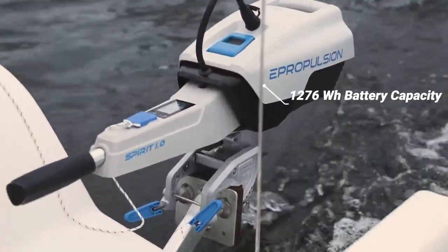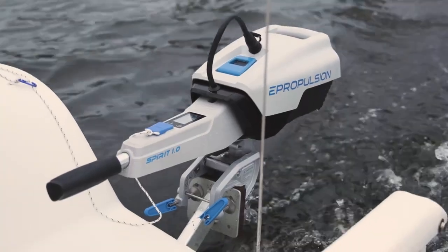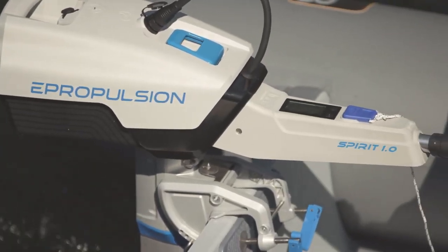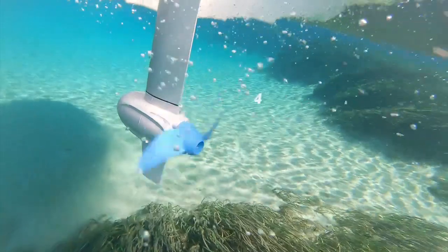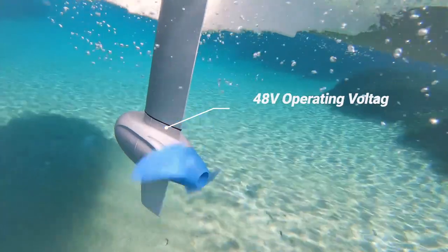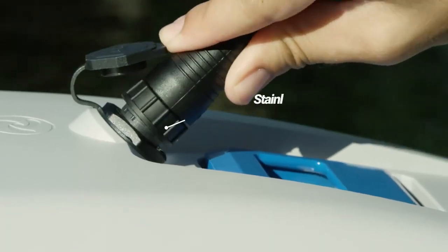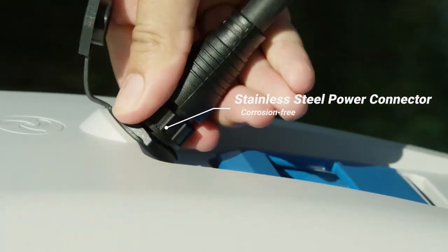This battery is 25% larger in capacity at 1,276 watt-hour, but remains approximately the same weight thanks to its higher energy density. The 48-volt operating voltage allows you to extend the range with external E-Propulsion E-Series batteries. The new stainless steel power connector is durable and corrosion-resistant.